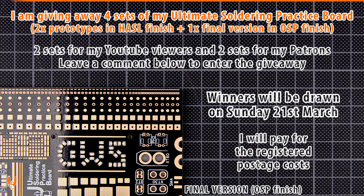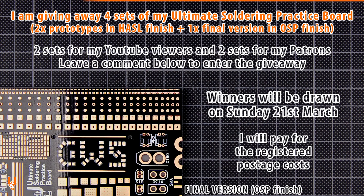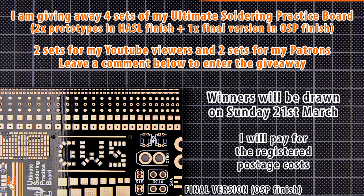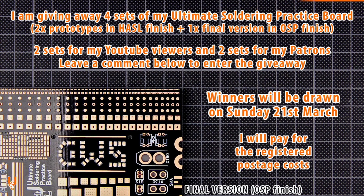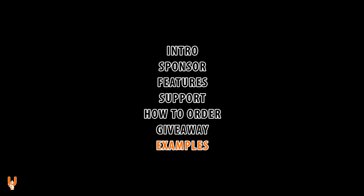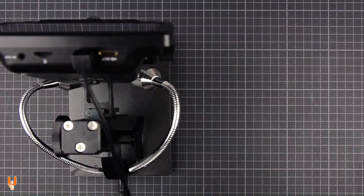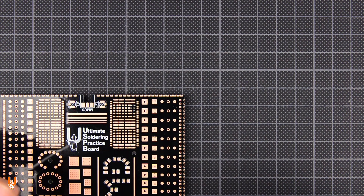I am giving away 4 sets of my ultimate soldering practice board — 2 prototypes and 1 final version in each set. 2 sets will go to 2 of my viewers and 2 sets will go to 2 of my patrons. Leave a comment below to enter the giveaway. My patrons automatically participate. Winners will be drawn on Sunday 21st March. I am also paying for postage and will send the boards via registered post.